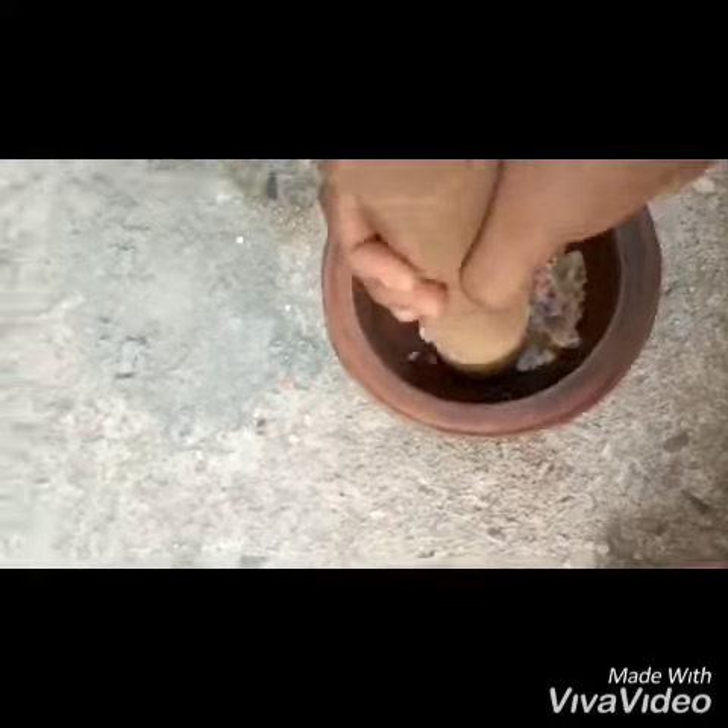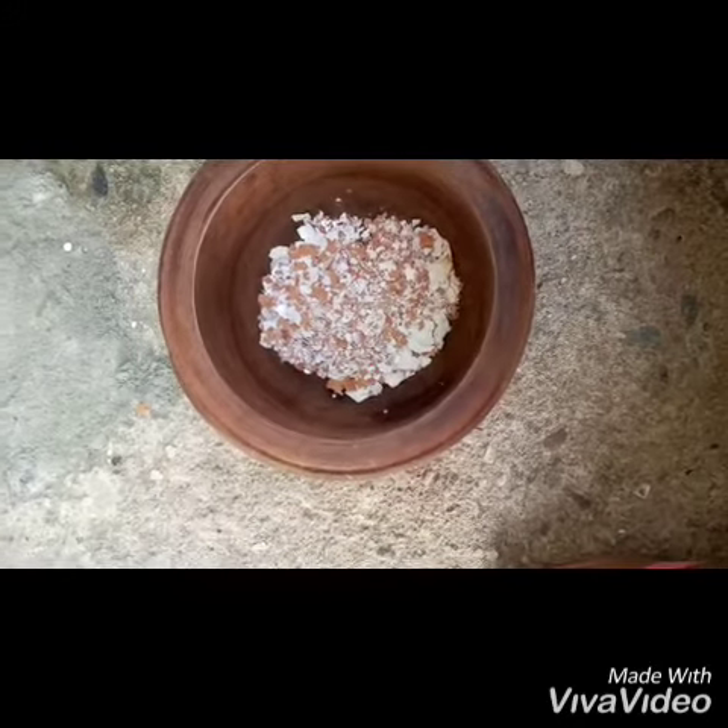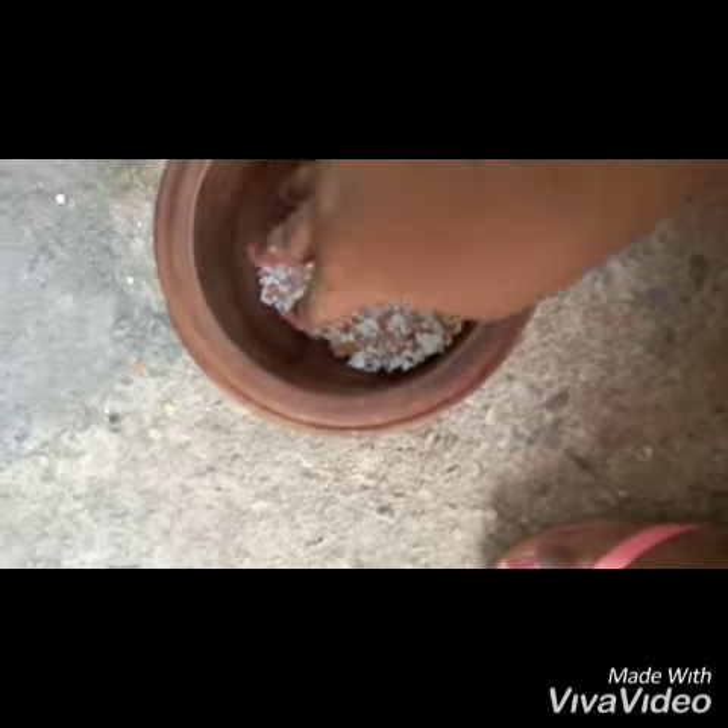It has calcium, so it's going to help and make your plants healthy. You can see it's fine. I'm going to pound the rest and then add it to the top.